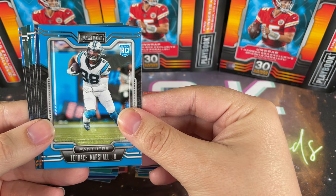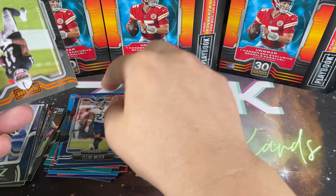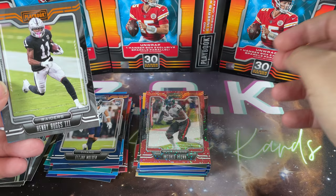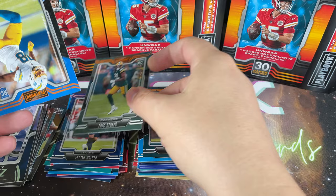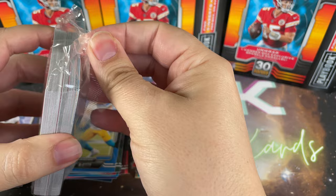Some startling stuff has come out about Kelvin Joseph in the news so we'll have to see where that goes - I hope for his sake it's not true. Terrace Marshall Jr., Elijah Molden rookie. Starting to notice some orange instead of silver on what appear to be parallels, but nothing on the box about it. Henry Ruggs again - skip past that. Christian McCaffrey, absolutely love that kid, I wish he could stay healthy. Jalen Hurts, Eric Stokes rookie, and Trey McKitty rookie. Not bad - moving on to the last one.